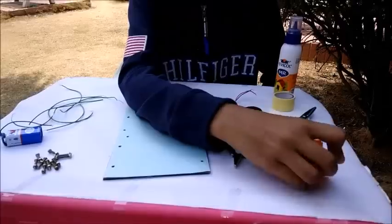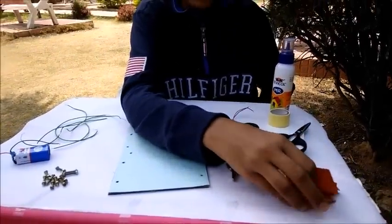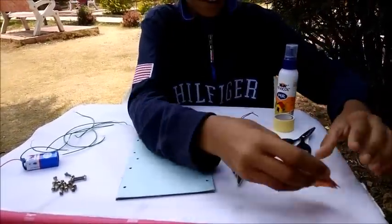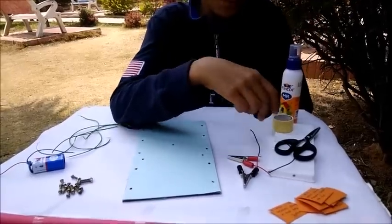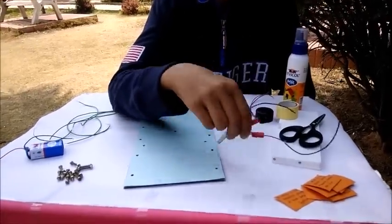The components are 10 questions with its answers, one scissor, one double-sided tape, one glue, one buzzer, and two clips.